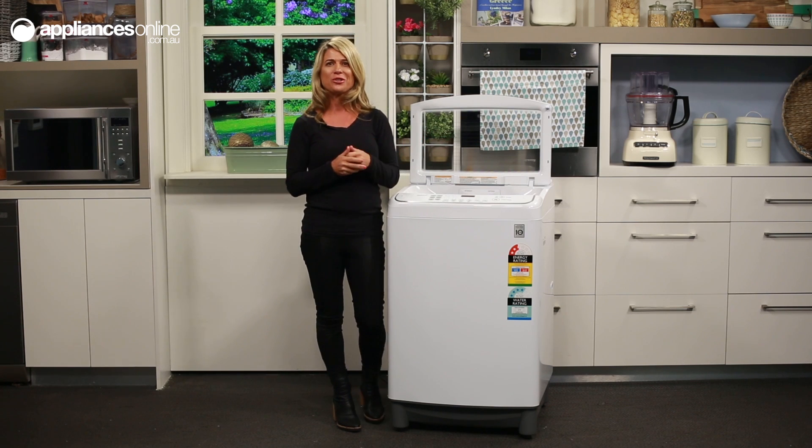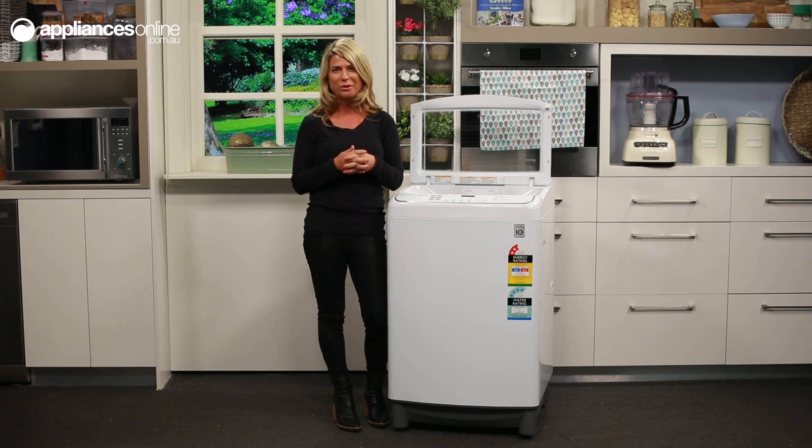Have you ever been frustrated trying to explain to call centre staff what's wrong with an appliance? Have you ever been charged for a service call only to find out that it was something you could have fixed on your own?